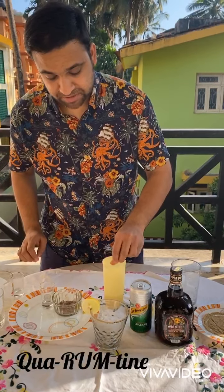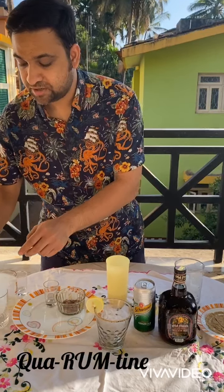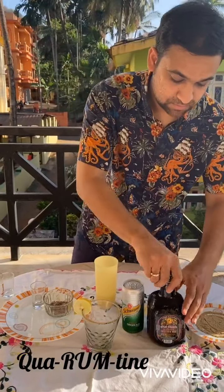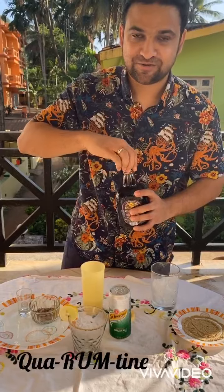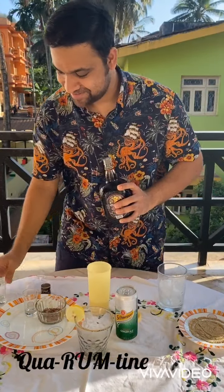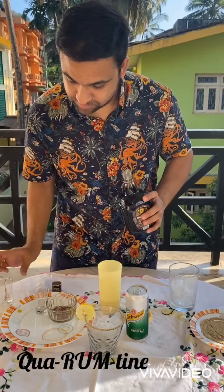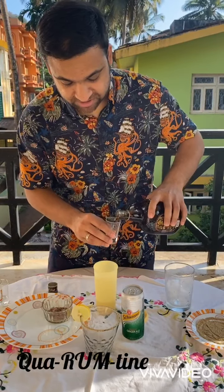As I said, a pinch of black salt — you don't need it to overpower the drink, you just need a bit. And the star of the show: I'm going to use 60ml of Old Monk.